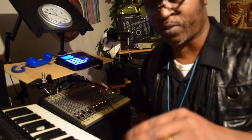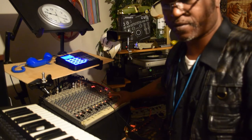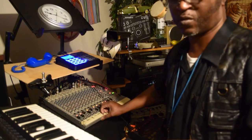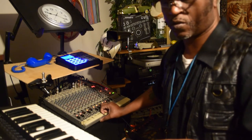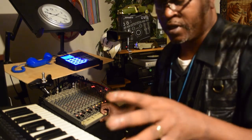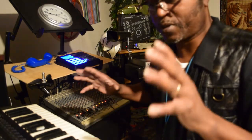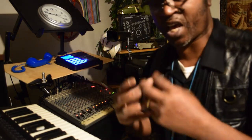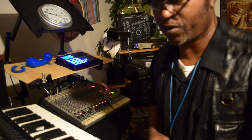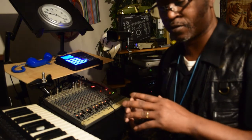I want to show y'all something about this keyboard here. This keyboard really helps out. I don't know about y'all but I like good sounds. Let me check out another one — let me go ahead and bring a groove back in.